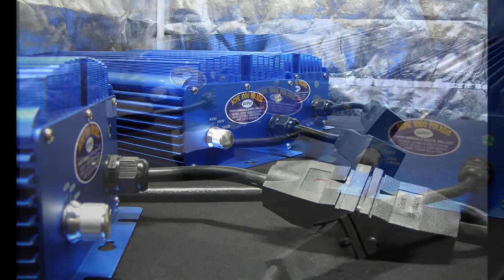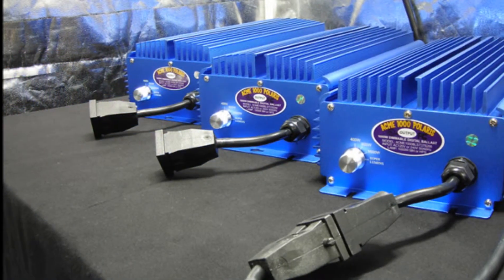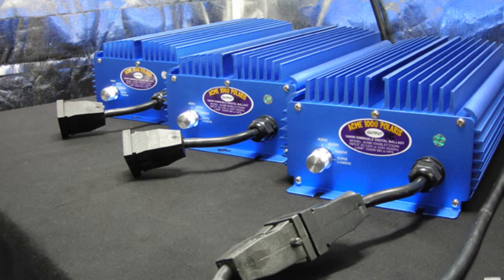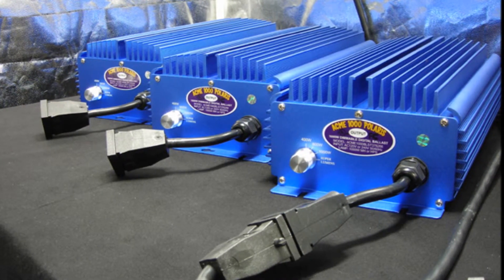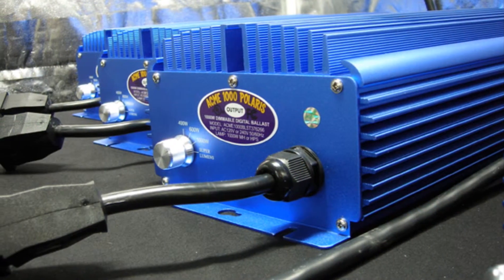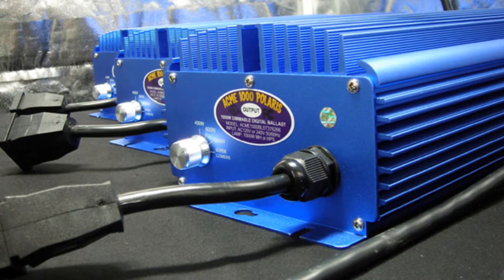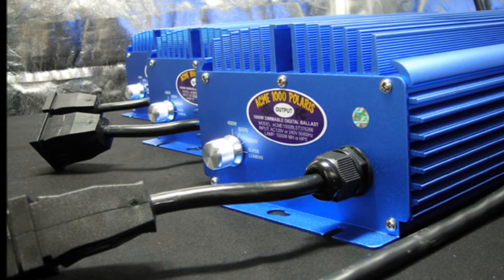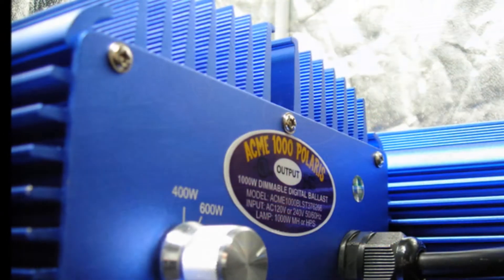Our ballast was developed by growers for growers. The Acme 1000 Polaris strikes both metal halide and high-pressure sodium lamps, accepts 120 volts and 240 volts, has a common output receptacle, sunlight supply, a 5-year warranty, is UL listed, and FCC compliant, and the super lumen setting provides up to 10% more light.